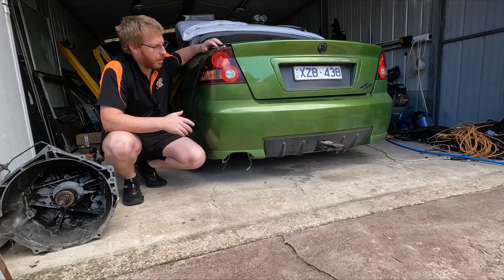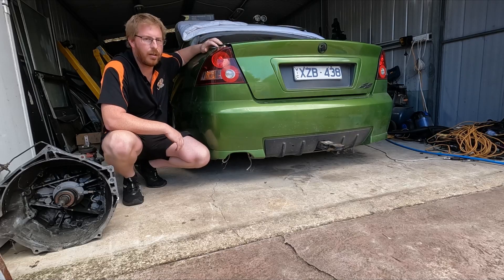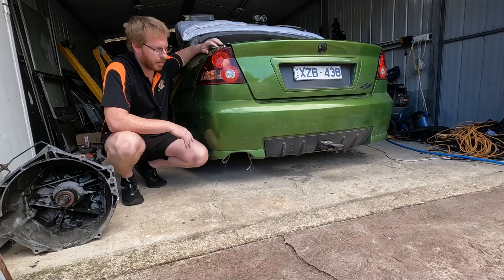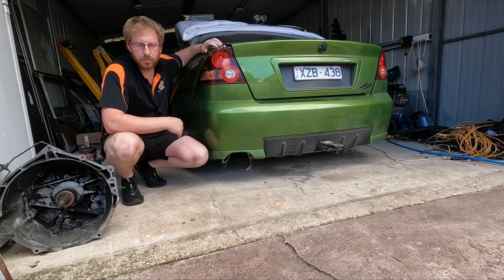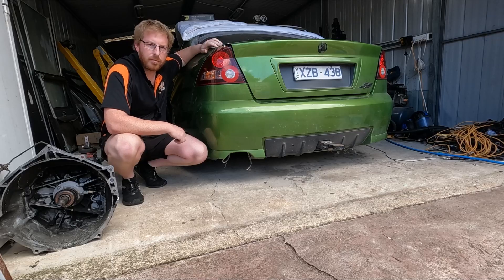Hey guys, so with the stuff out of the way I can get to the sides and work around the car. But first I'm going to remove the rear bar and get the tail lights out, and then we'll get stuck into the suspension — getting the cradle out and everything — so I can get it all washed and prepped for the raptor liner.